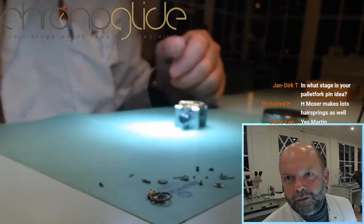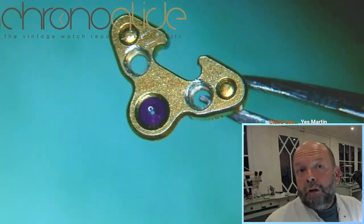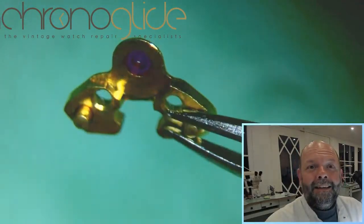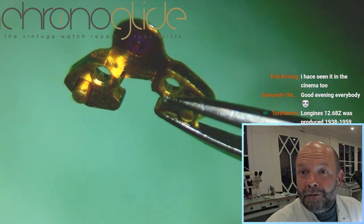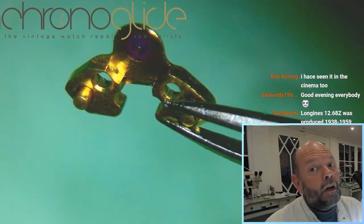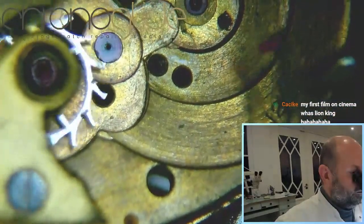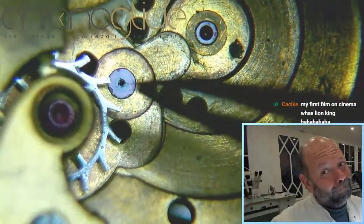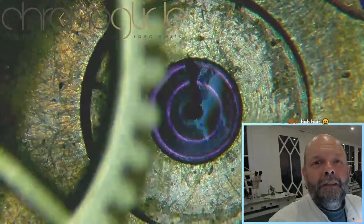A small detail but it's all in the detail. I just removed the pellet fork bridge — a nice design, not too elaborate. What I like is that the banking pins here are integrated in the pellet fork bridge. Lovely design! There is oil on the pellet fork, and there is something underneath the escape wheel — a huge amount of oil, and something else too.